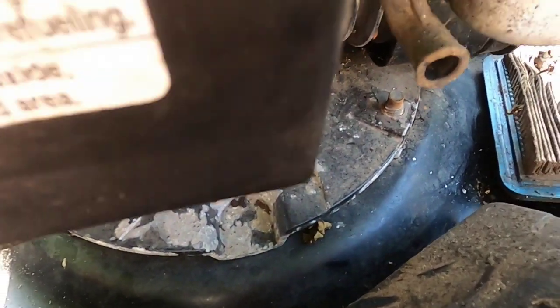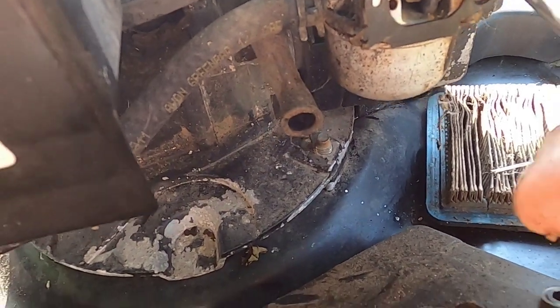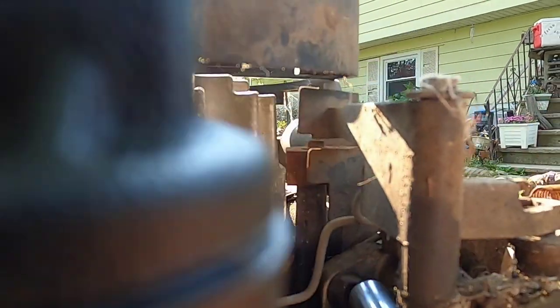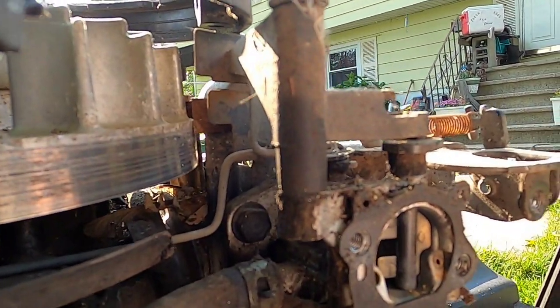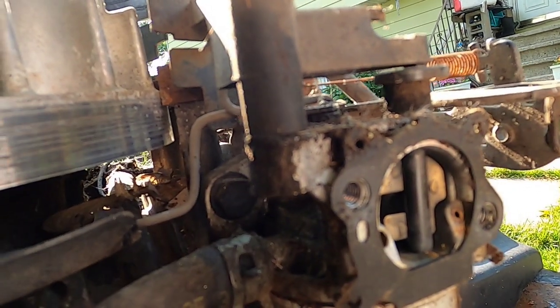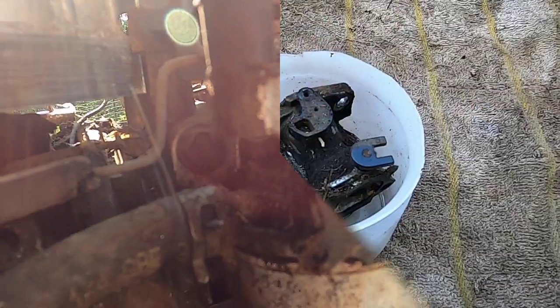Now I have to remove the fuel line. Back here there's a bolt here and a bolt here that's holding this carburetor on. It's hard for me to hold this camera and work on this at the same time. I'm going to pull this carburetor off, take it to the bench, clean it up, and see what we're looking at.